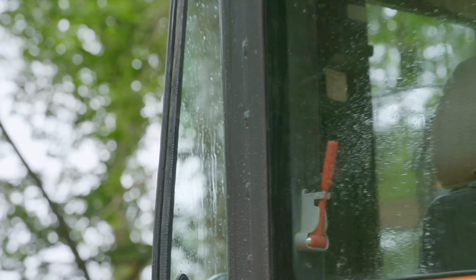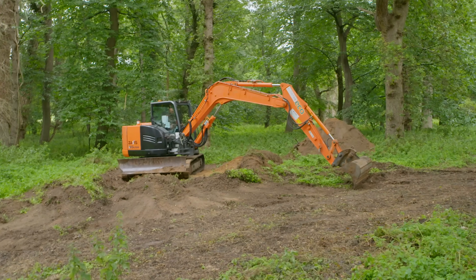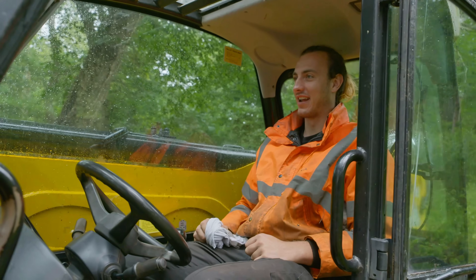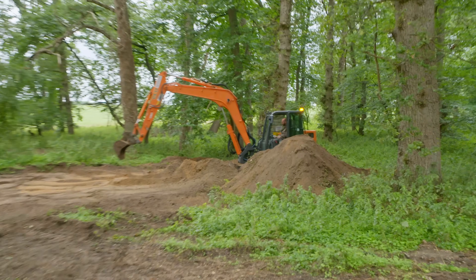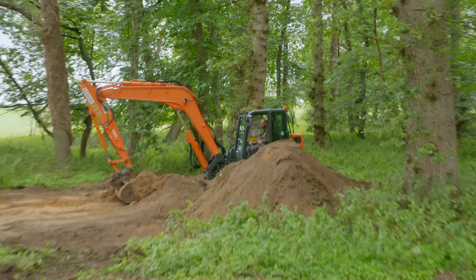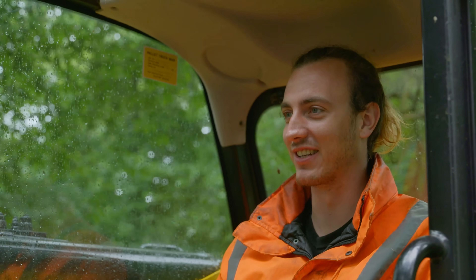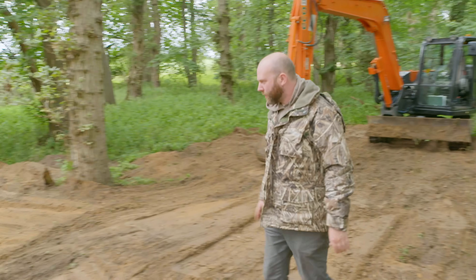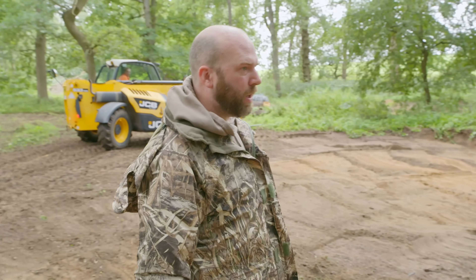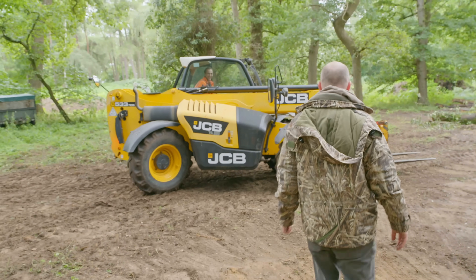I'm going to get used to this - holy shit. This is definitely three times the size of the bobcat - three times the work, three times the reach, and it's much nicer. It's nice to see he's finally made the decision. He's been talking about buying a bigger digger since we started this project. He's a fairly safe operator on the smaller one and he's had decent training, so it's just doing that but on a bigger scale.